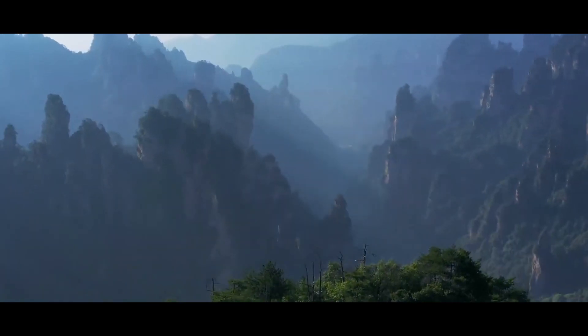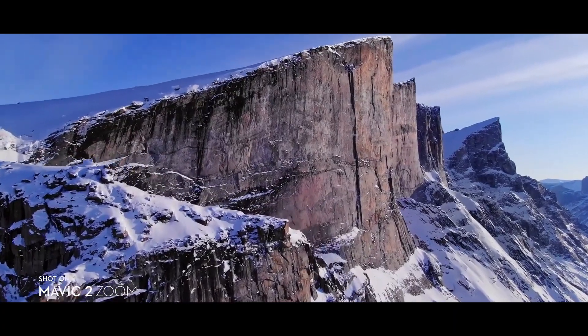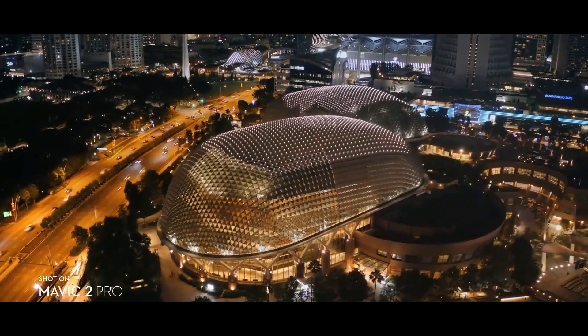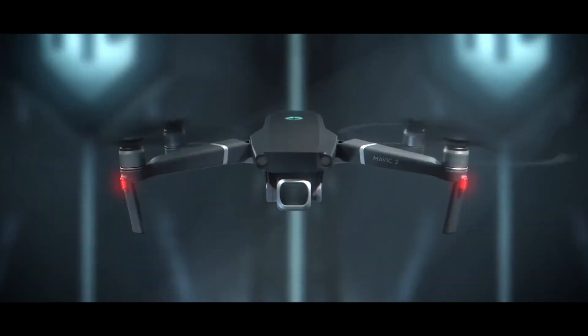At DJI, true innovation is seeing the bigger picture. Every iteration is the culmination of all that we do to bring you the very best. Here's everything you've been waiting for and beyond. This is Mavic 2.